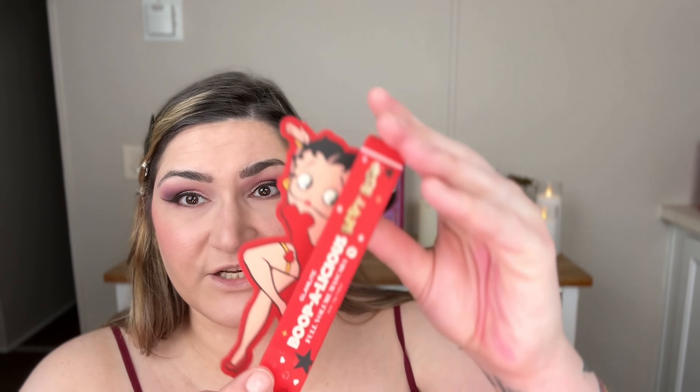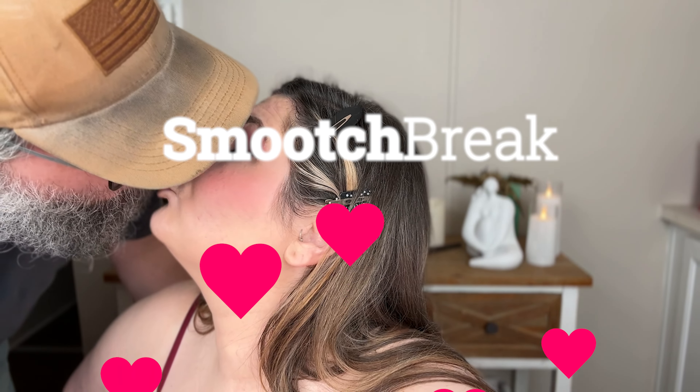First I want to try the mascara and just see how that goes, and then maybe I'll do the lashes. This packaging is freaking adorable. I have never used Glamlite mascara before, so I can't tell you if this is the same formula just with different packaging or what. But it says Boopalicious Full Volume Mascara and I can't get it open! Super, super cute - I love this tube. Sort of an hourglass wand. Okay, so that's the mascara, which is nice.